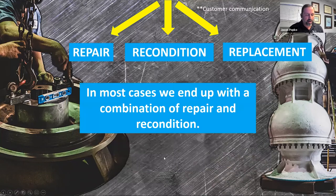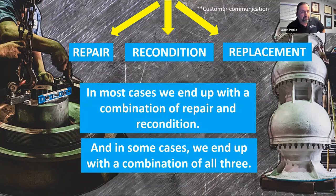In most cases when we get these pumps in, we end up performing a combination of repair and recondition. We're not blind to the fact that municipalities have budgets. We're trying to put out the best possible product back to the customer with the resources at hand. In some cases, unfortunately, it's a combination of all three — we may have to replace a bowl assembly, recondition all the other components, and repair a component that was actually broken during the operation of the pump.